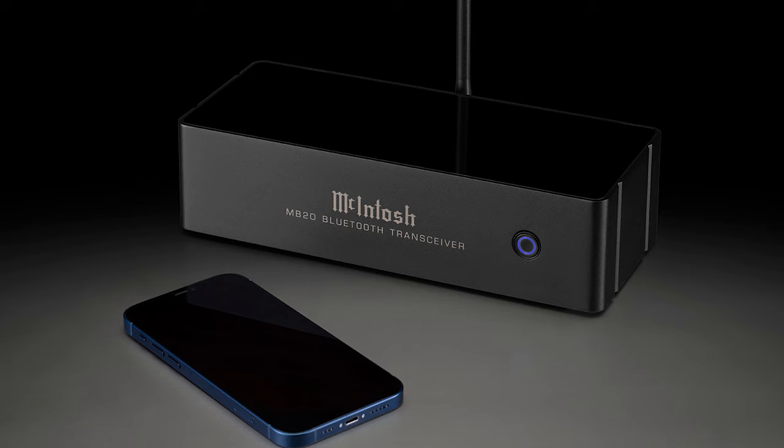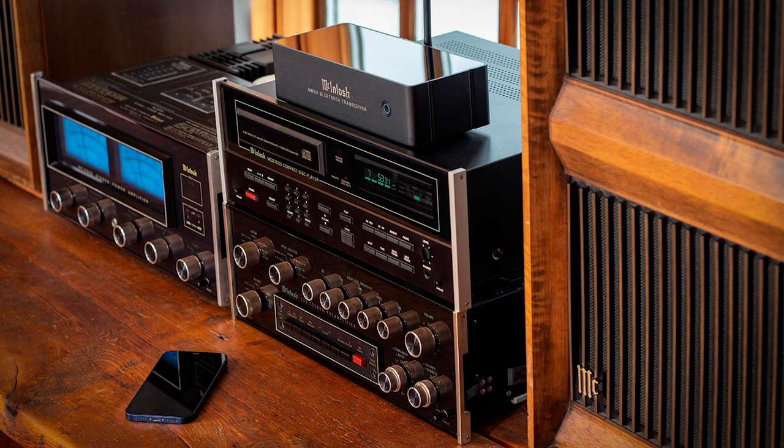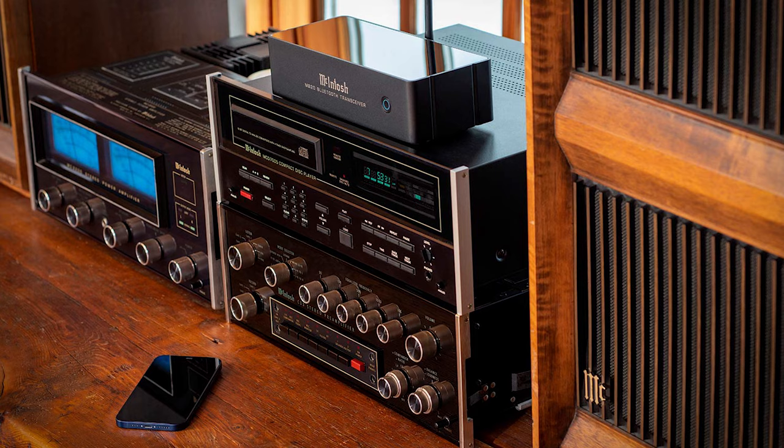As a transceiver, it can operate as both a transmitter and a receiver. In receiving mode, it looks for incoming Bluetooth signals — for example, you select the McIntosh MB20 from your phone's Bluetooth list, open a streaming app like Tidal or Amazon Music, play a song, and this receives it and passes it through to your integrated amp, preamp, or whatever your front end is. In transmitter mode it works the opposite way — you could plug a turntable into the RCAs after a phono stage and listen to your turntable playback on a wireless Bluetooth speaker like a JBL product or your favorite pair of Bluetooth headphones.